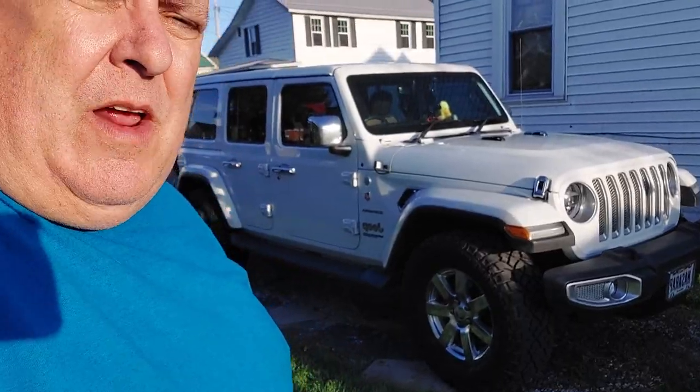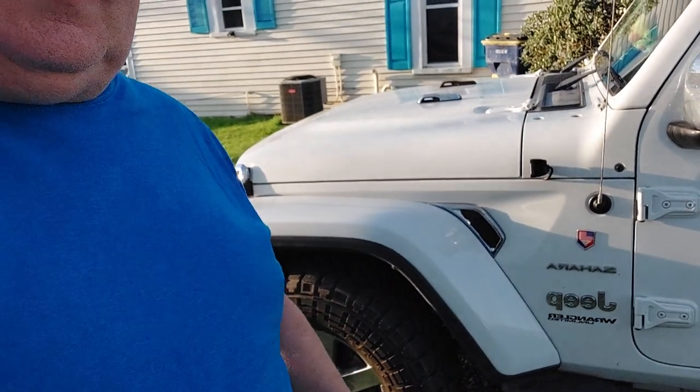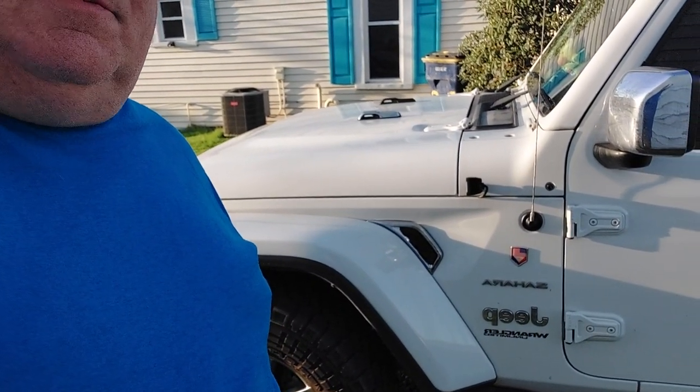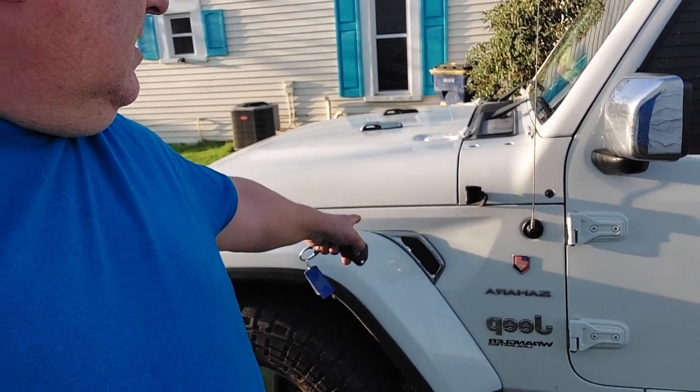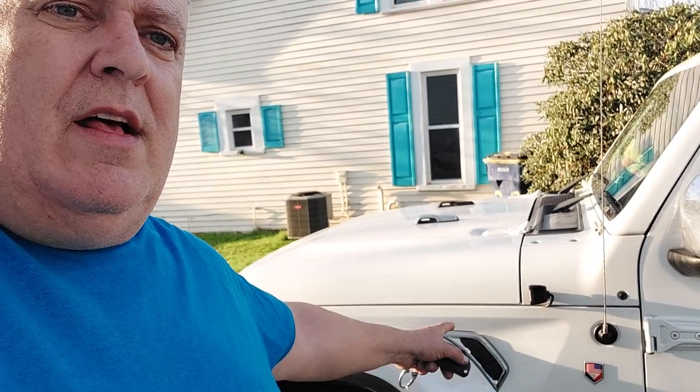The other upgrade I did was here on the vents on the side of the fender — I added some little lights there. I got these on Amazon. When your DRLs are on, these will be white.